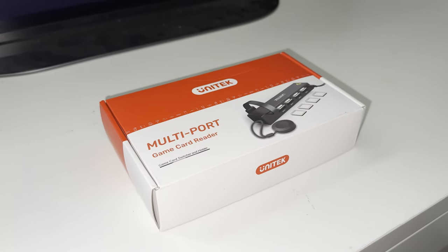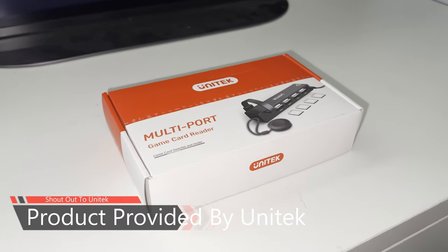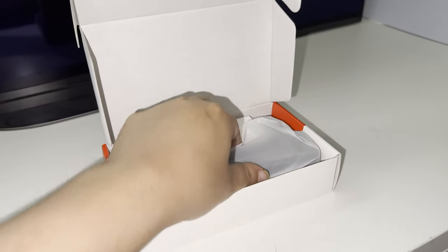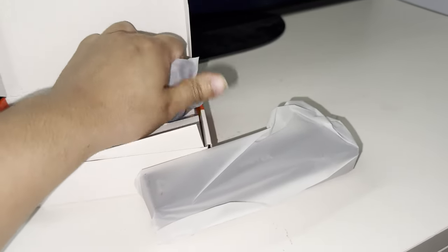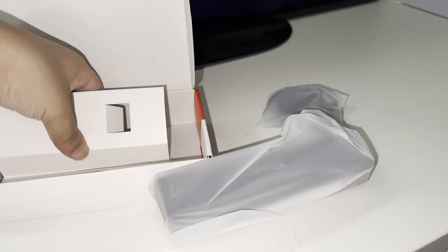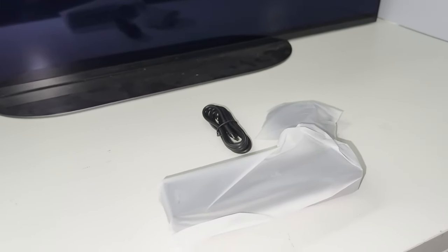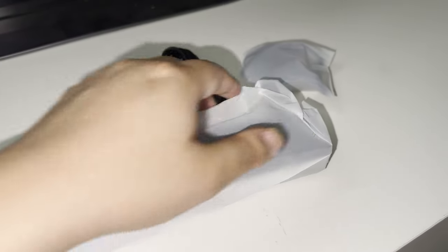Shoutout to Unitech for sending me this product — I'll leave it in the description. Let's go ahead and unbox this device. I really liked the original product and thought it was amazing. They actually listened to my feedback: I requested a remote control because it would make the device more useful instead of having to get up every single time. Now you can load up to four — actually eight — cartridges at the same time, which makes it a very unique device.